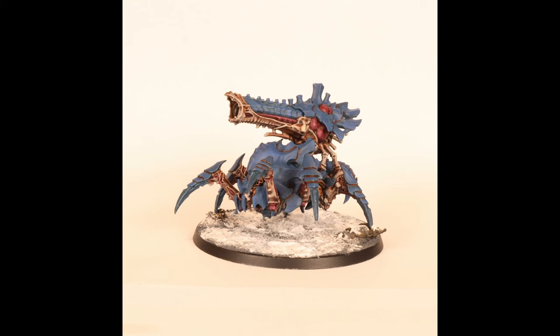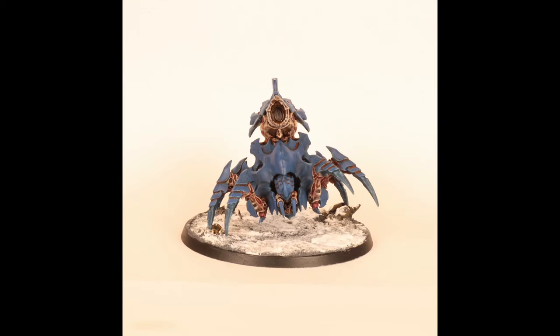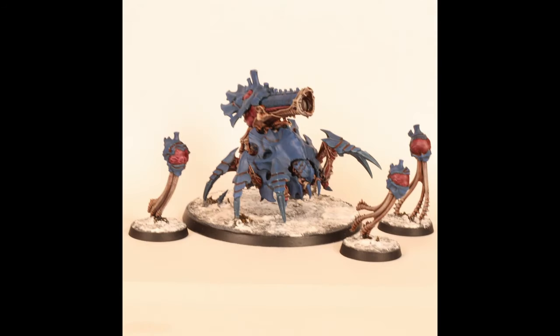Maybe white was a bad idea for taking those photographs — it's kind of a bit muted here — but you get the idea. I think it definitely has that crazy alien feel to it, which is really what I was aiming for. I never want Tyranids to look natural; I want them to look as unnatural as possible.